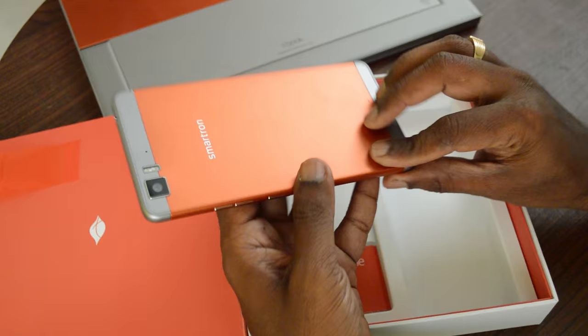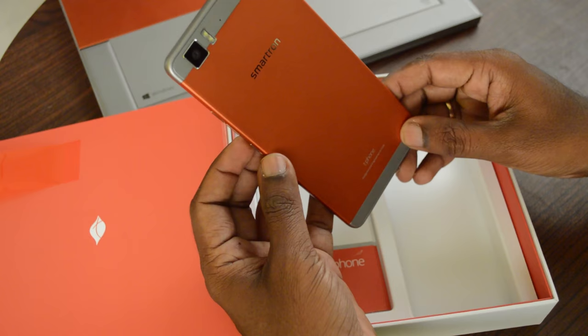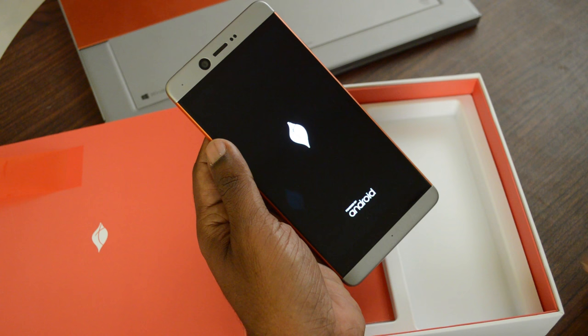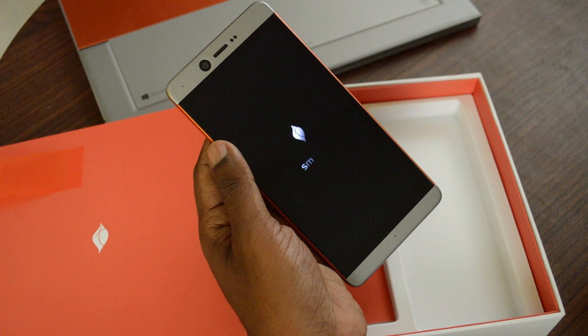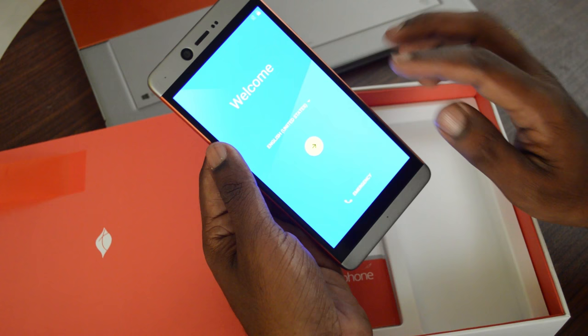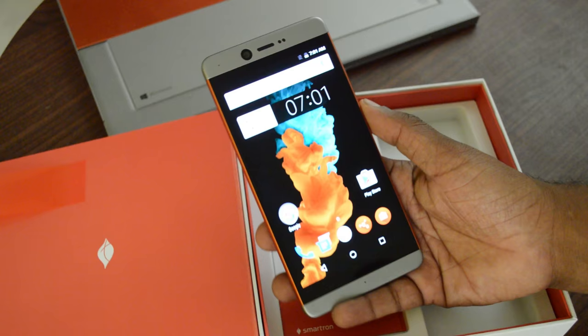Considering that this is their first phone, they have done really well — they have put their heart and soul into this device, and it shows at first look. Now while the device is powering on, let me walk through the technical specs. It has a 5.5-inch AMOLED Full HD display with 1080p resolution, which translates to 401 ppi. It comes with Gorilla Glass 3 protection, an FP-resistant oleophobic coating, and Smartron's own display technology for excellent outdoor legibility.